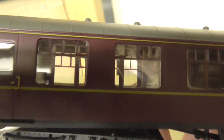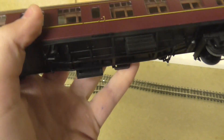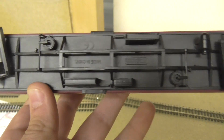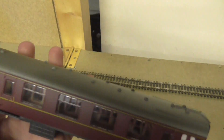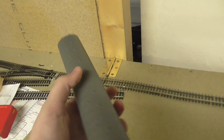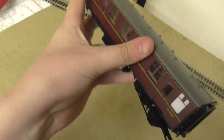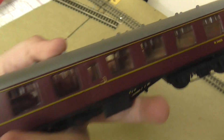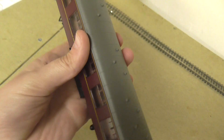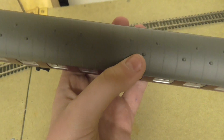You can see the panels for opening and closing the doors. It's a corridor coach so you can see the little compartments. Underneath you can see what a basic coach looks like. Then there are the NEM couplings and the guards section, with another door on the other side — that's cool.